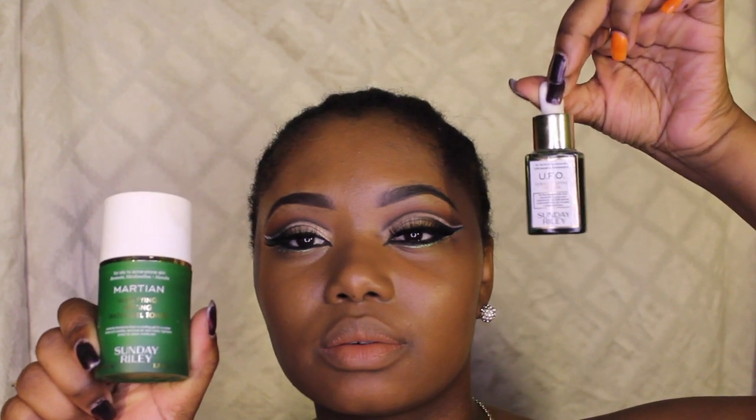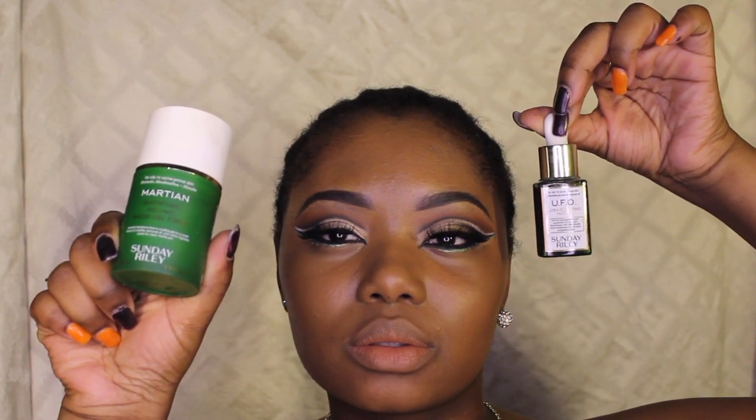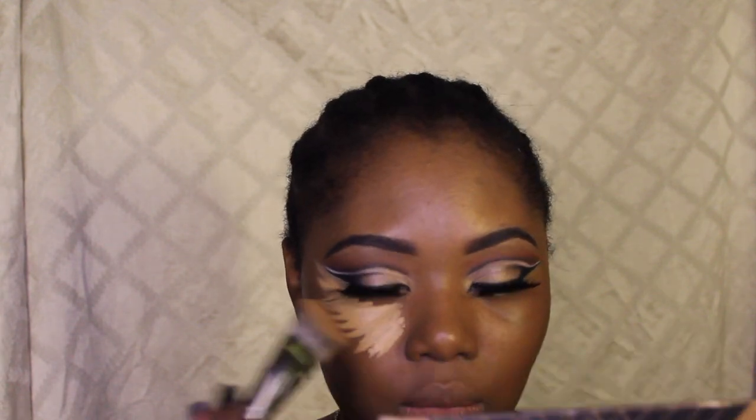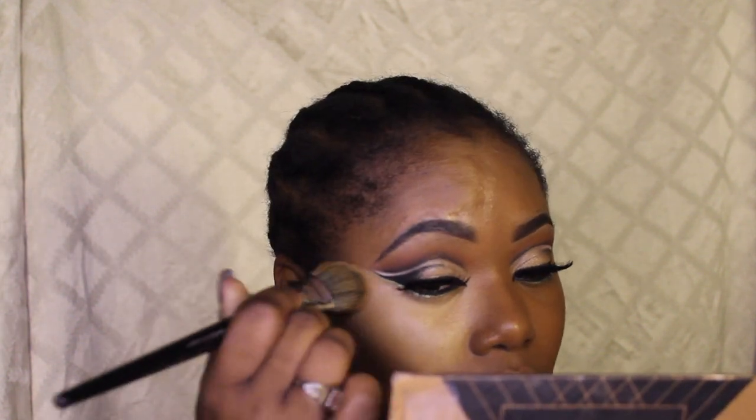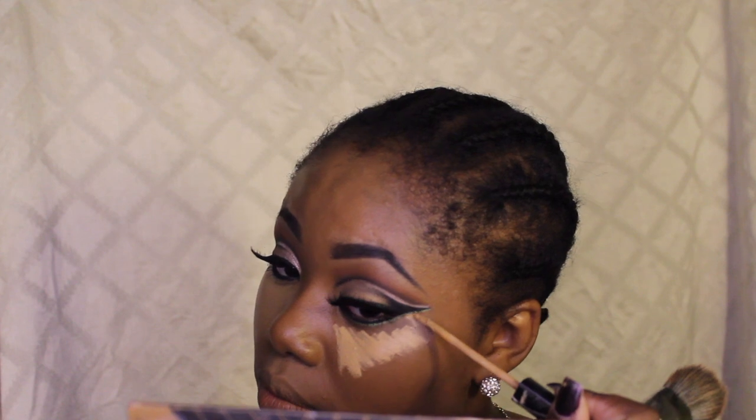I did prime off camera with the Sunday Riley UFO Oil and the Sunday Riley mattifying toner. Now I'm taking the Kevin Aucoin concealer in shade SX11. I wanted this Cleopatra look to be very highlighted under the eyes. A little bit goes a long way — I'm looking at this now and I put too much on. It does blend out amazingly though — I went all the way down to my chin without any additional product, that's how far it goes.